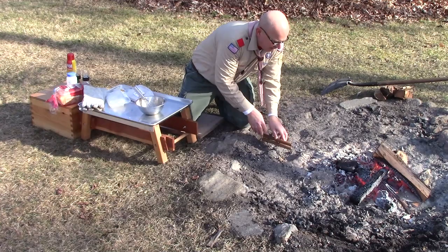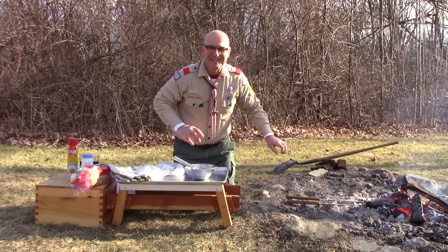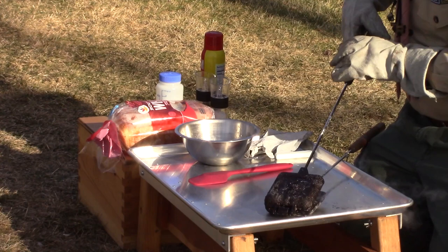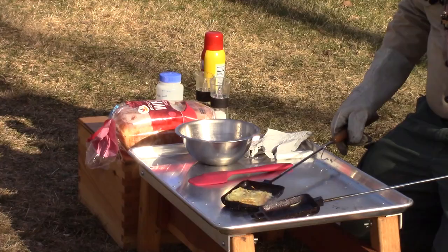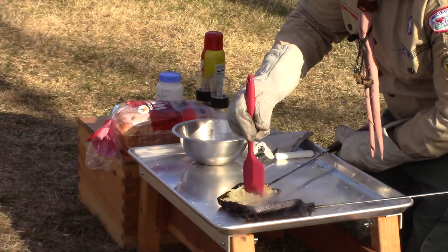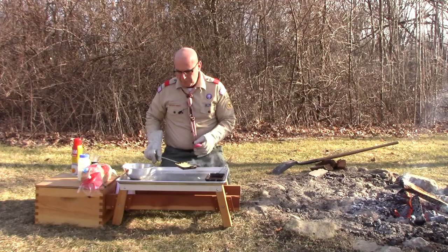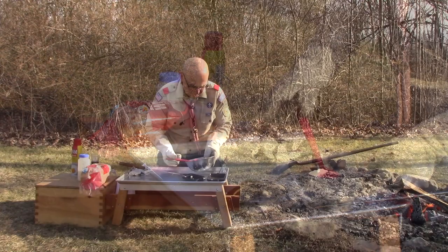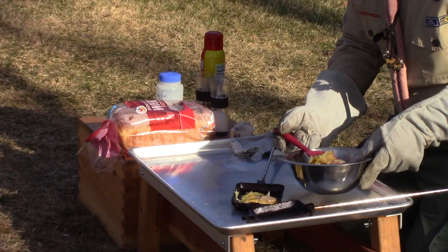I don't want to forget to flip over and check my potatoes periodically. From that sizzle, I know they're cooking. Let's check on our potatoes — those potatoes look great, browned up nicely. I'm just going to break them up a little bit while they're still in the pie iron. Now I'm going to add our cooked potatoes right in with our eggs and combine it all.